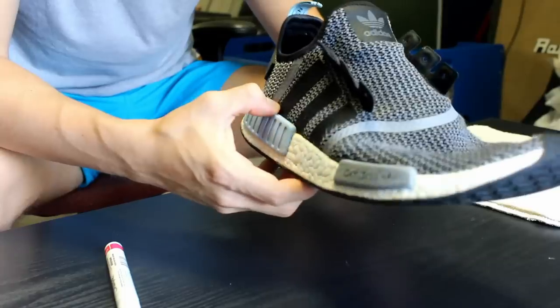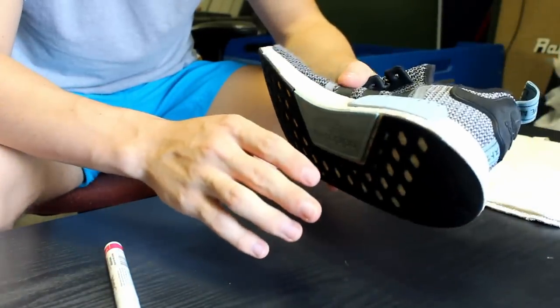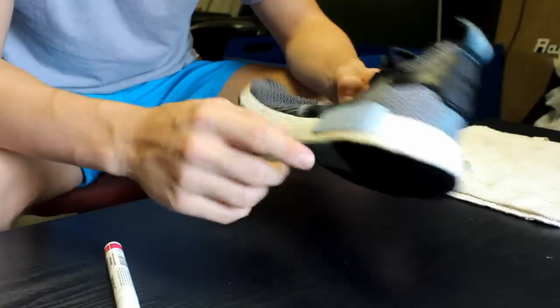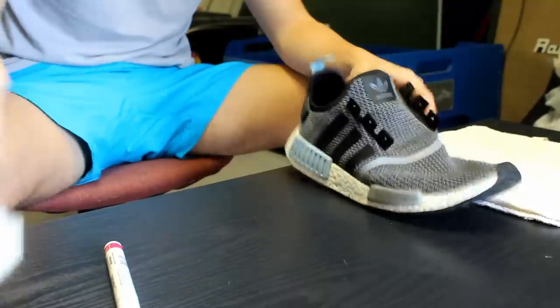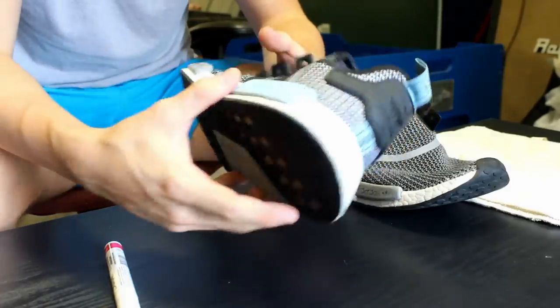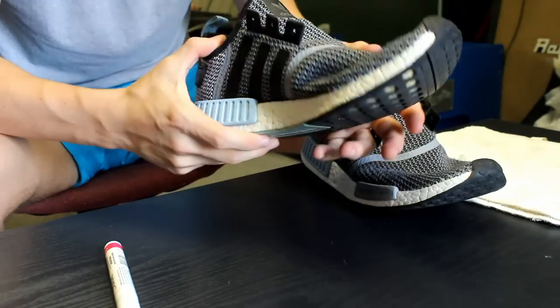When you first finish with the paint pen on the boost, don't think it looks like crap — it won't look the best right away because the paint hasn't settled into the creases of the boost and it's still wet and shiny. But when it's done and dried, it falls into the creases of the boost, it's not super shiny, and it looks like when you first got the shoe — which is what we're going for, fully restoring these NMDs.